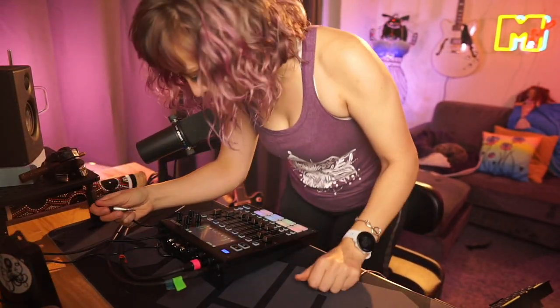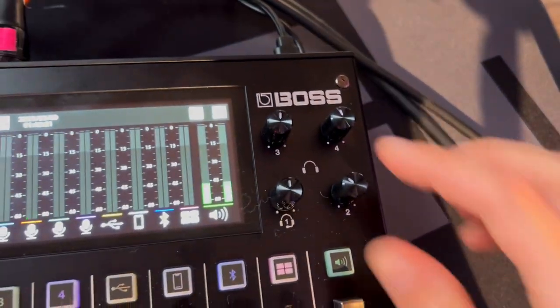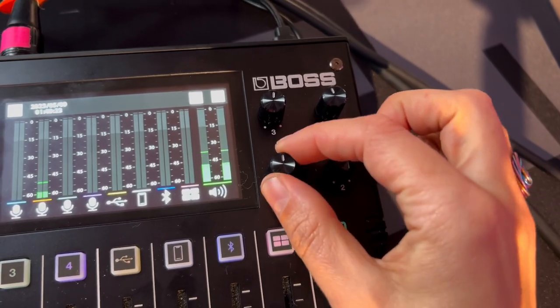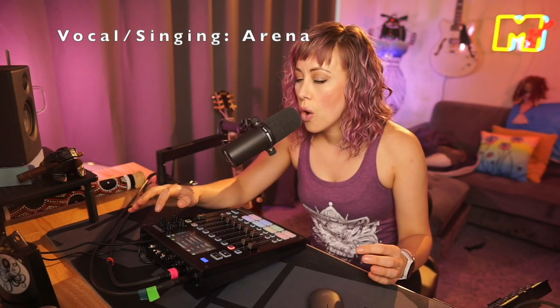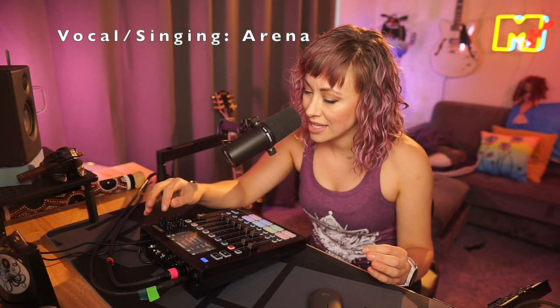I'm going to add a headphone extender so that I can have a little longer leash. Actually, I'll plug it into the back because the front one feels a little vulnerable — and we can do that because there are four headphone monitors. I found the effects!